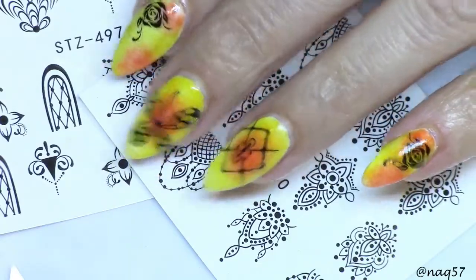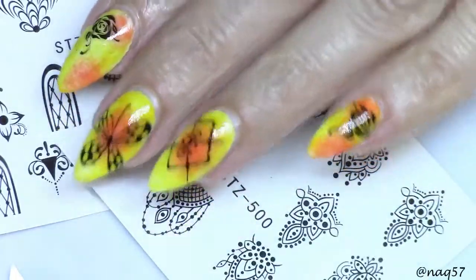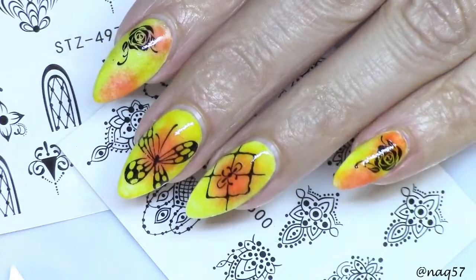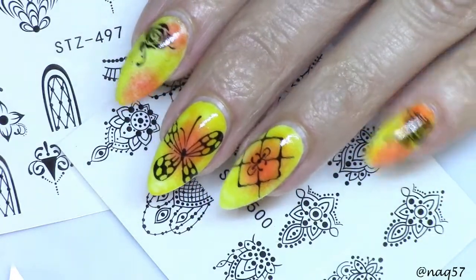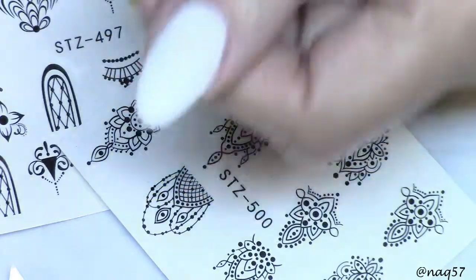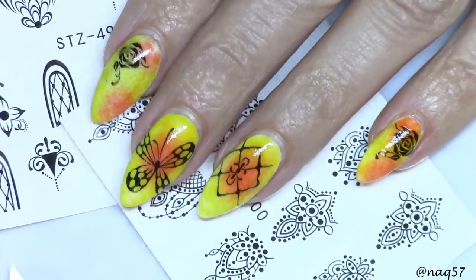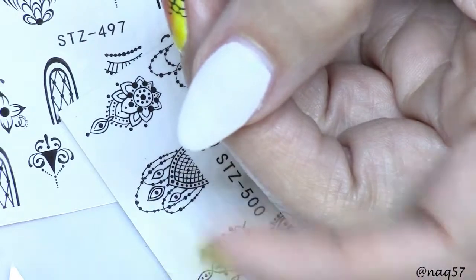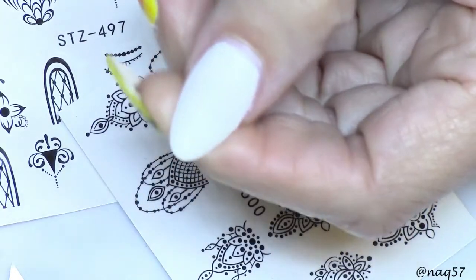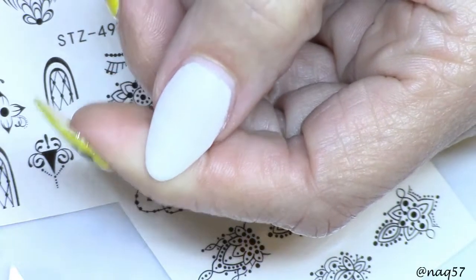One good advantage of these decals is that you don't have to worry about your topcoat smudging the design — but wow, that was a surprise. Let's see what happens over my thumbnail. I'm not going to put you through the full tutorial, but I am going to use another decal and go over my nail with Born Pretty Store No-Smudge topcoat, and let's see what happens.